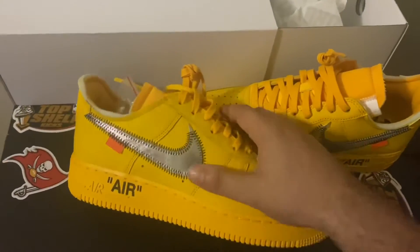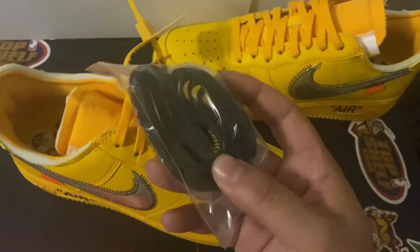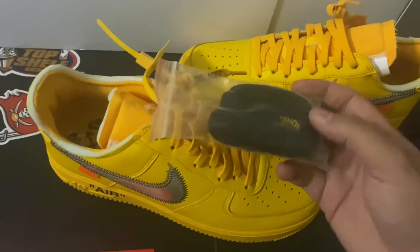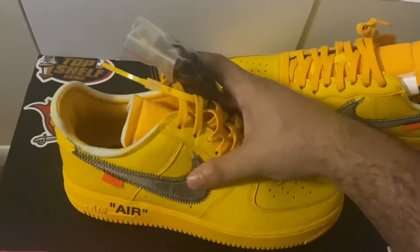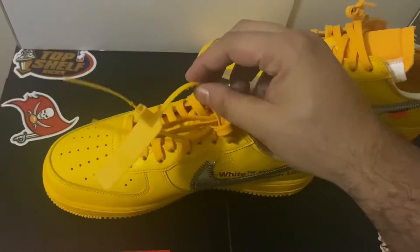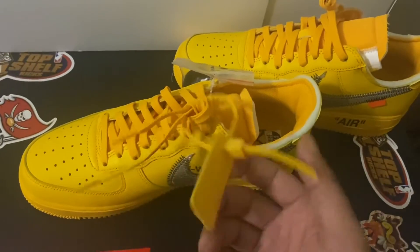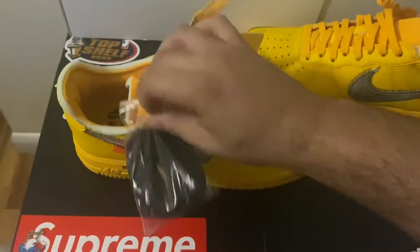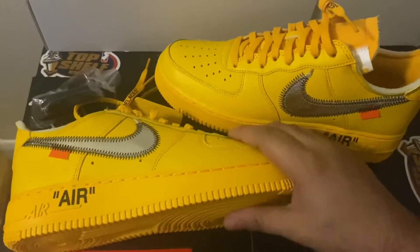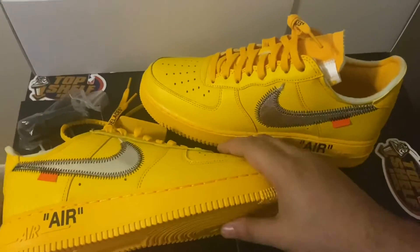The second pair has the same material. There are extra shoelaces — black laces with yellow letters, the reverse of the main pair which has yellow with black letters. That's fire — you can switch it up. They also added the plastic zip-tie tag; that's the main Off-White detail they always bring. It will give it that shine, making sure you know it's Off-White. Overall, the leather is pretty good and I love it. The designs and extra work they put in were perfect. Virgil, you did it again.